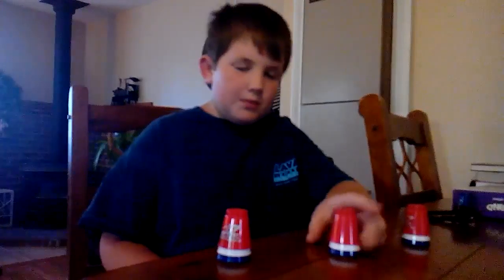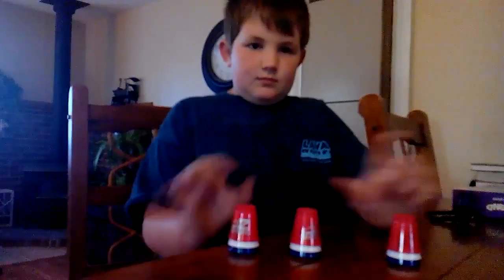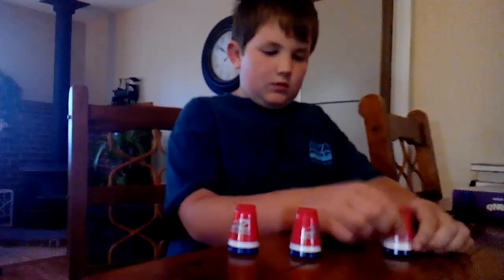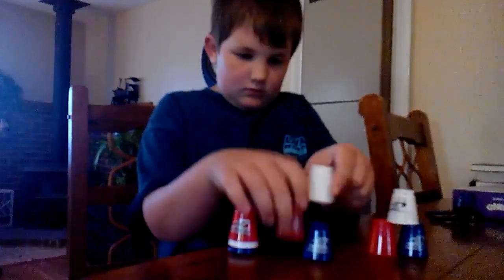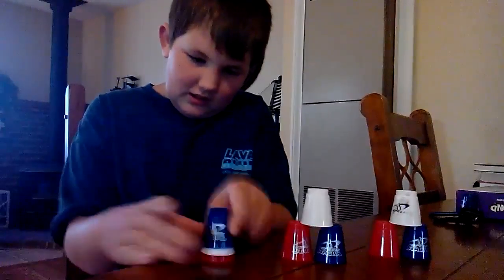That was slow but it doesn't count because one of my cups fell over. I'm so sick — I suck at this.